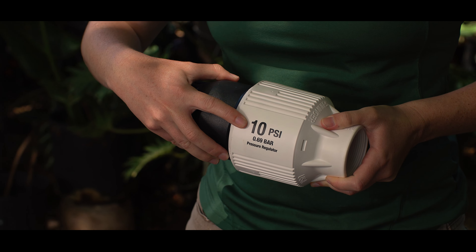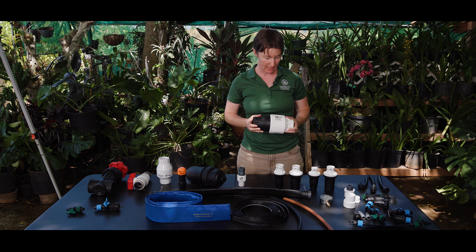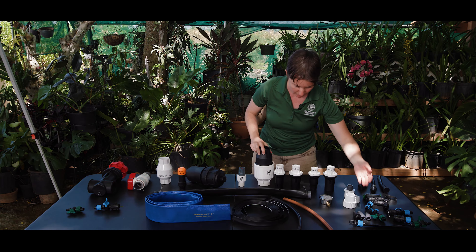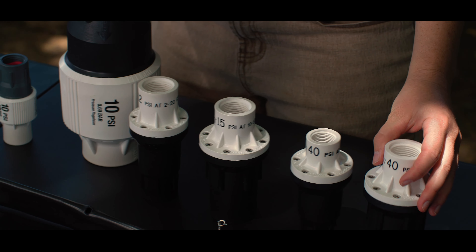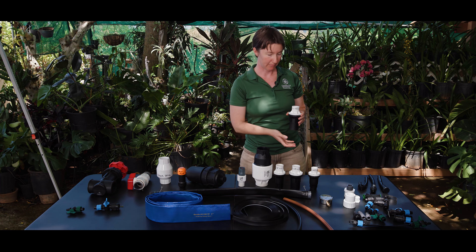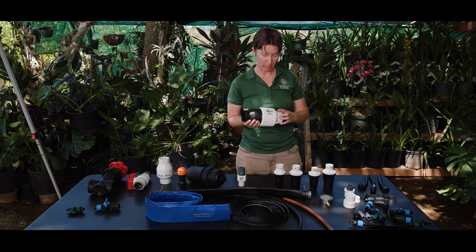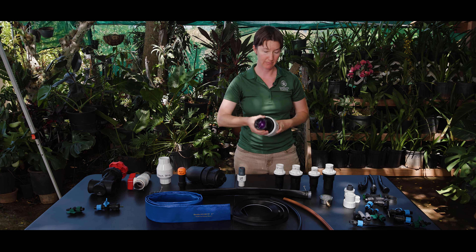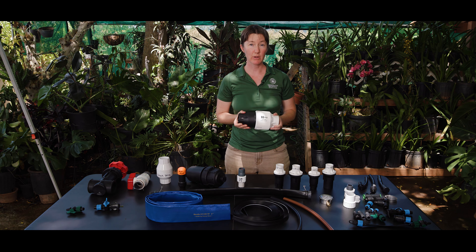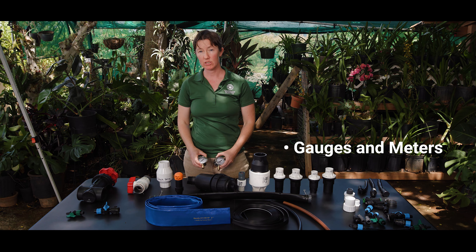Make sure to match the pressure regulator with the needs of your crop, including both the pressure and the flow rate. A common pressure for vegetable crops is around 10 psi, which is often recommended for use with drip tape. For orchard crops it may be more common to see something like 40 psi, used with a higher-rated drip tubing. Keep in mind that the size of the pressure regulator has more to do with the flow rate than the pressure, which is standardized by components on the inside. If your main line is on a slope, you may need to install multiple pressure regulators down the length of the hill to avoid pressure buildup as you move downslope.